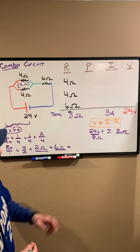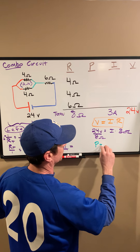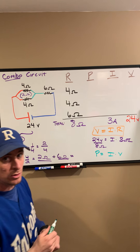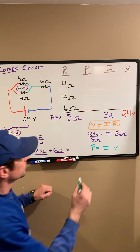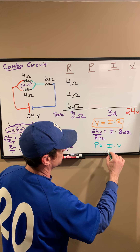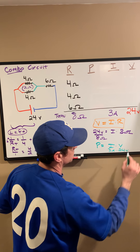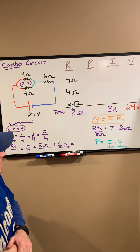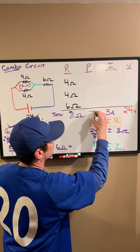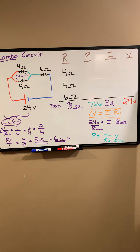We've got our total resistance, total voltage, and total current. The next step is power. Power equals current times voltage. Plugging in 3 amps times 24 volts — check your calculator with me — that comes out to 72 watts. Double-check that number to make sure we've got it correct.